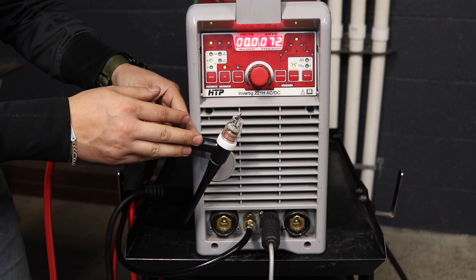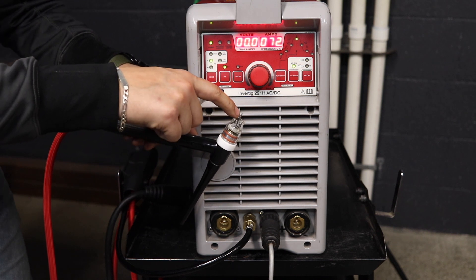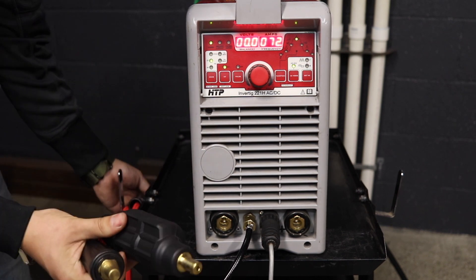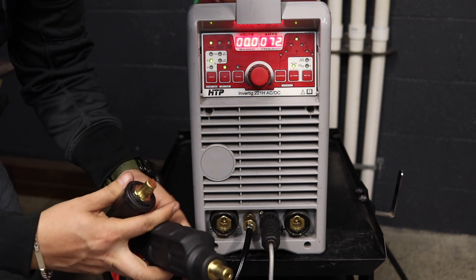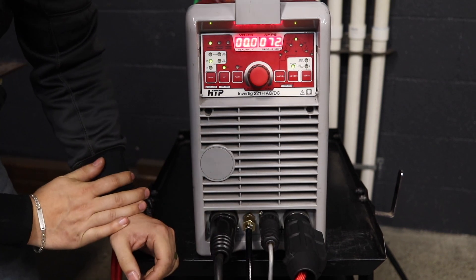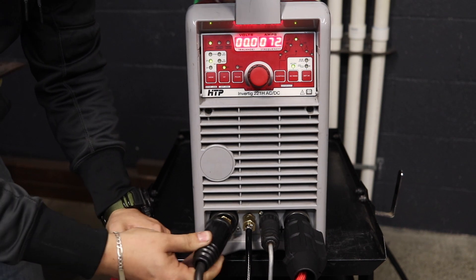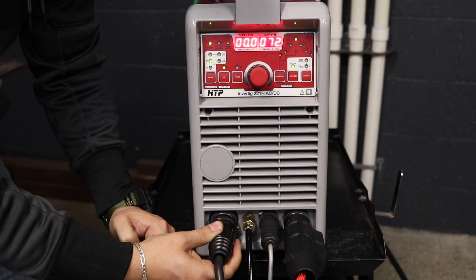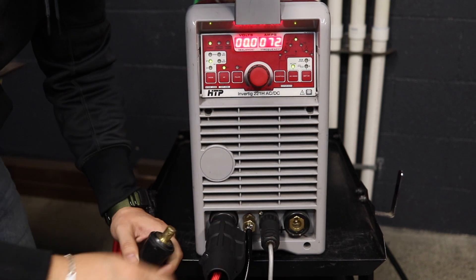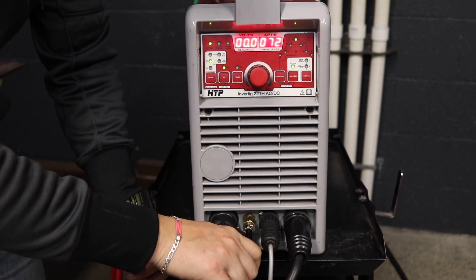One concern we typically get is people say that when they go to TIG weld, the moment they light up, the tungsten itself will melt. One of the number one issues we find is that people mistakenly put the TIG torch and the ground in the wrong spot. A lot of times you think the ground should be negative — that's not the case with TIG welding. The TIG torch should always be in the negative receptacle and your ground should always be in the positive receptacle. If you have those two switched, it will literally burn up your tungsten instantly.